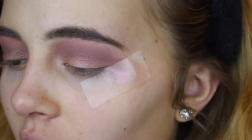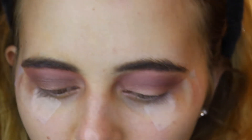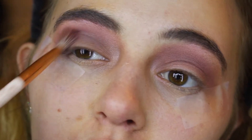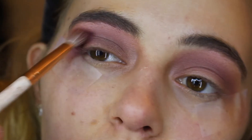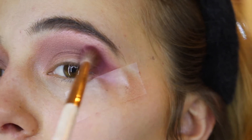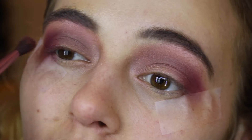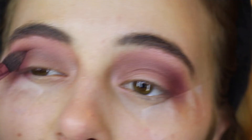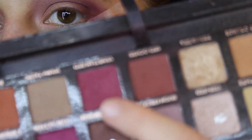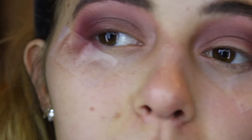Next, I go in with the color Love Letter from the Modern Renaissance palette and put that on the outer part, into the crease and more into the outer corner. Blending is so important when you're doing looks with a bunch of bright colors — you don't want the colors to look harsh or like they don't belong. I'm gonna be mixing Vietnam Red and Red Ochre to define the outer corner a little bit.